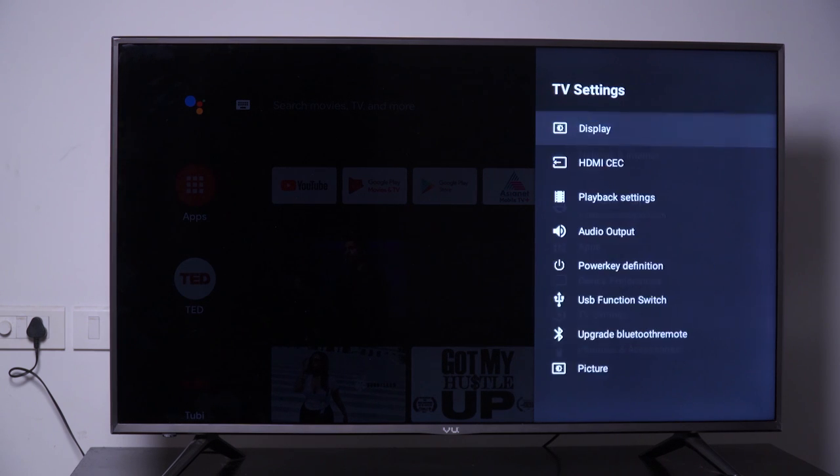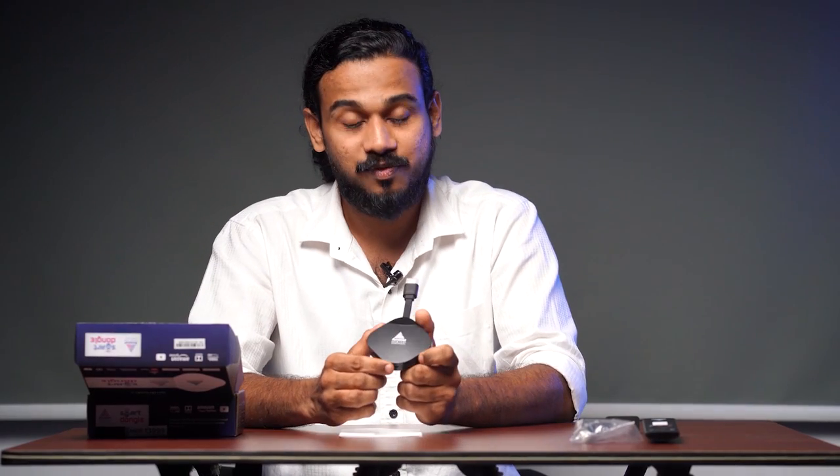Next, the TV settings. In that we can see display, playback, audio, power key, USB function, Bluetooth, remote, etc. So just go ahead, buy this fabulous product and convert your normal TV to a smart TV and enjoy the latest videos, songs, movies, and many more.